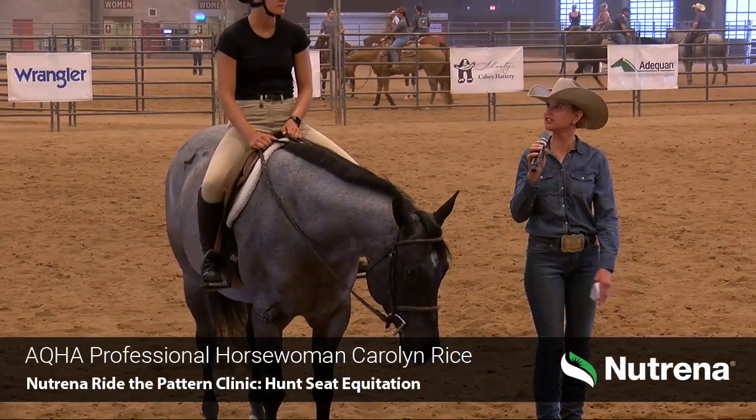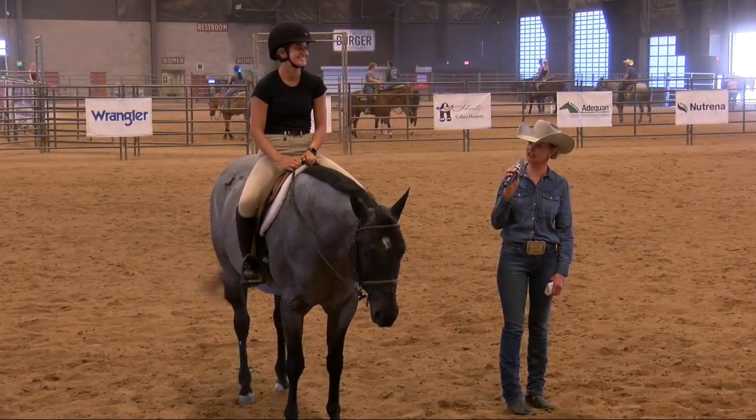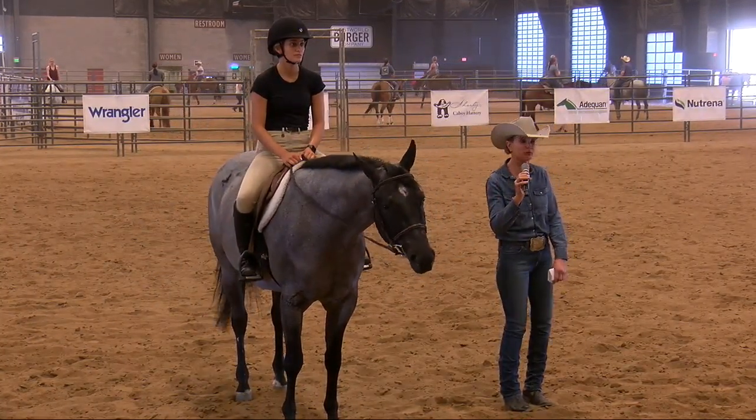Thank you, Karen. My rider is Natalie Vasquez. She has so kindly agreed to do this demonstration for us, and she is going to do all three patterns: the walk-trot, the rookie, and the level one. We're going to start with the walk-trot.